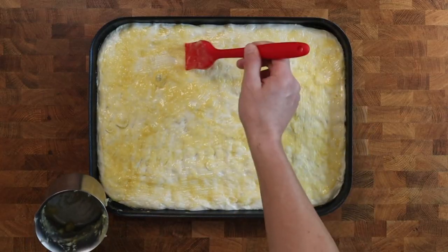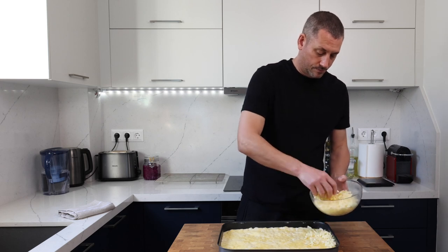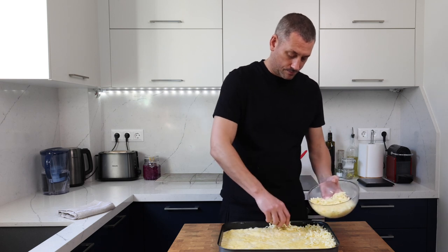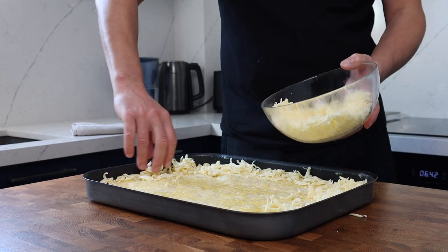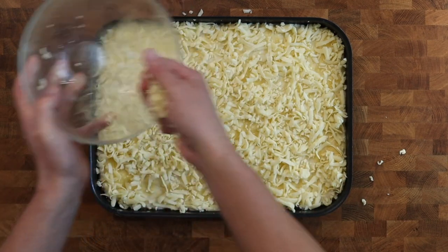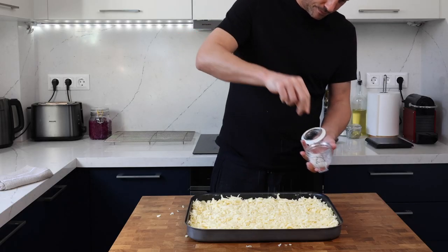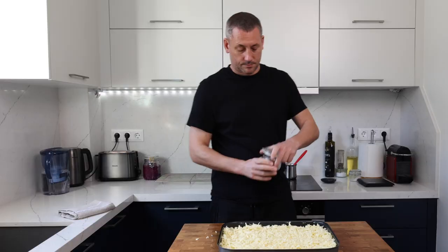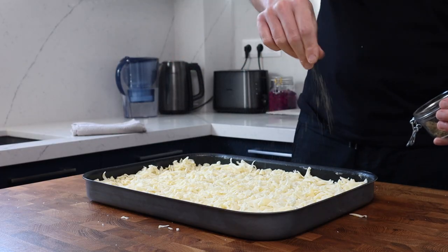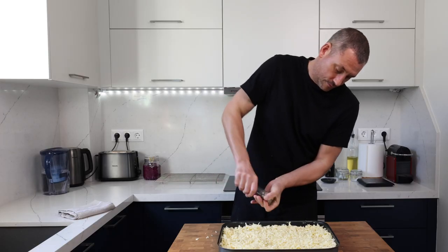Once that's had a really generous coating of garlic butter, it's going to get 300 grams of grated mozzarella. This needs to be the firm mozzarella, not the soft cheese with the whey liquid. The trick is to make sure your cheese stacks up around the edges of the pan and then finish off sprinkling in the centre. Give the garlicky cheese bread a good seasoning with sea salt, dried oregano, and freshly ground black pepper. This is going to bake in the centre of a preheated oven at 220 degrees Celsius — that's 430 degrees Fahrenheit — for 15 minutes.